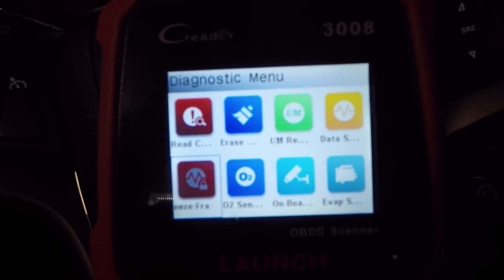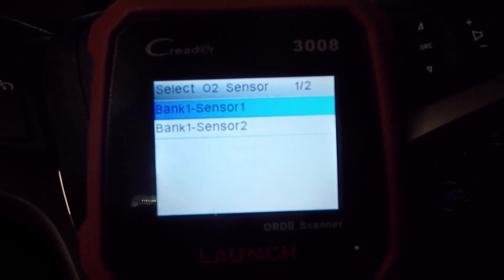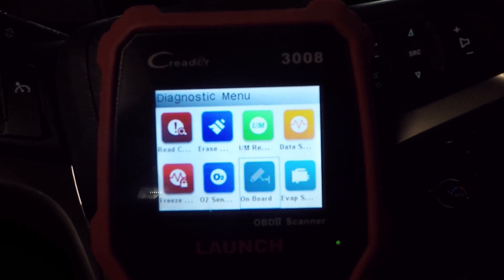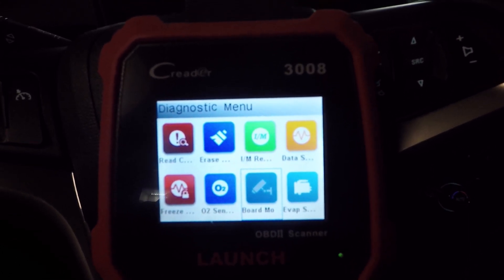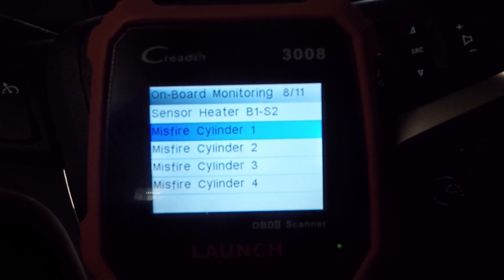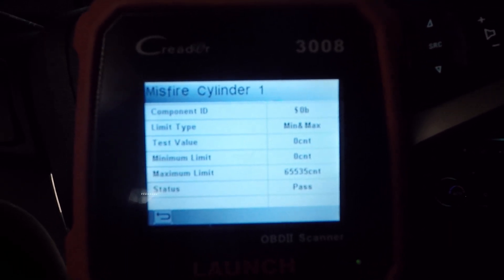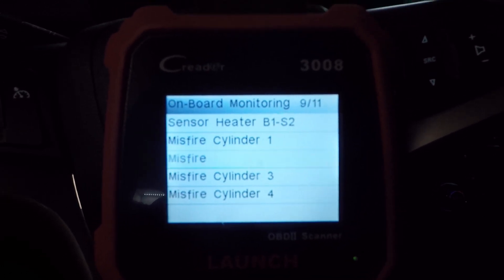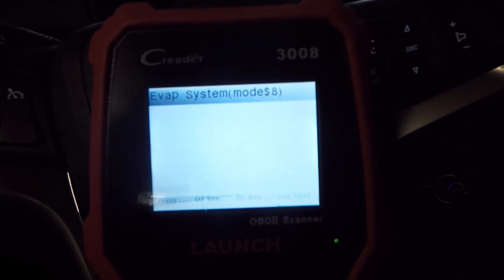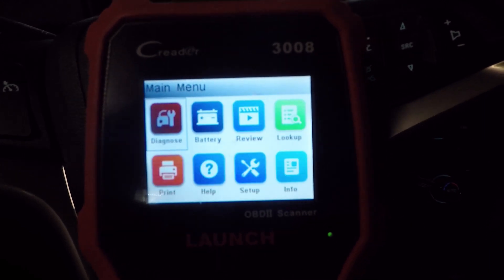Freeze frame is available in the menu but my vehicle doesn't support it. For O2 sensors, you can go in and check your O2 sensors across all kinds of different parameters, which is really nice. Then there are onboard monitors — similar to the readiness setup but with more options. If you're getting a P0300 misfire code, you can come in here and see which cylinder is misfiring. It gives you all the info on each cylinder — this being a four-cylinder car, all four are listed. There's also an EVAP system test, though it's not supported on this vehicle.